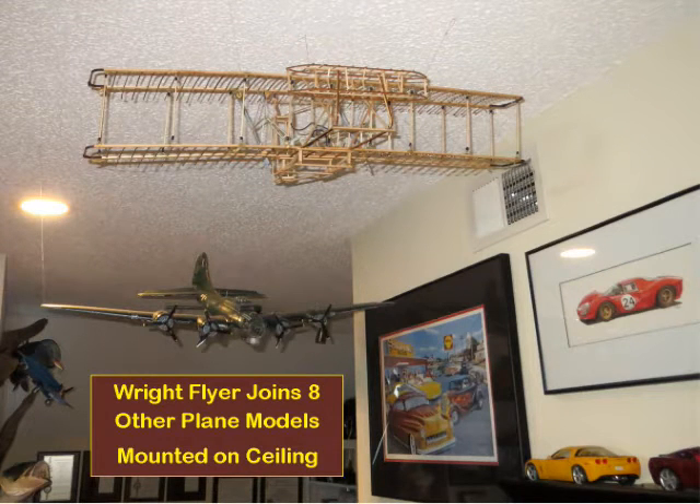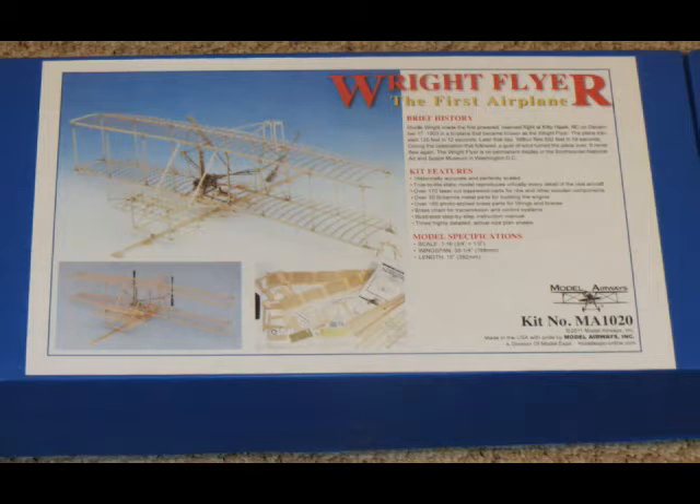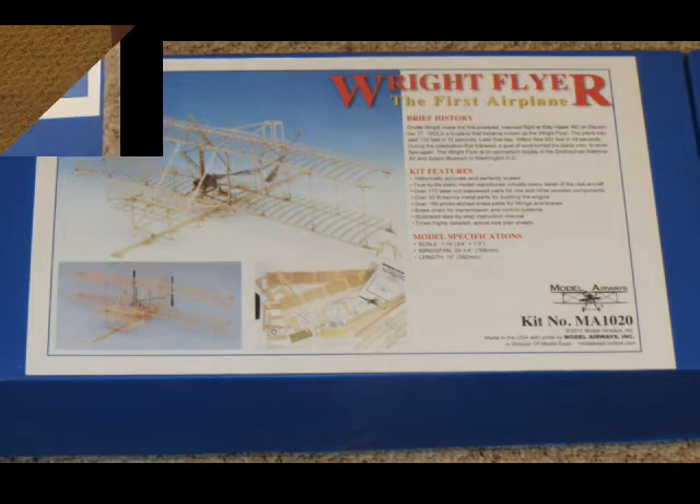In this video I'll share some model construction techniques used for the Wright Brothers' first airplane. These are not suggestions in the model instructions. On November 17th, 1903, the Wright Brothers made their historic first powered flight. This accurate model is mounted on the ceiling in my man cave along with eight other model planes, most through World War II. Hopefully this video will avoid some construction frustration — if you're going to spend the time required for the build, watching this video is well worth the effort.